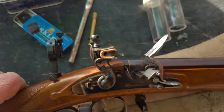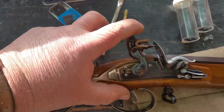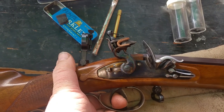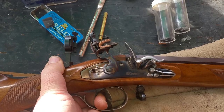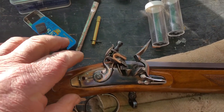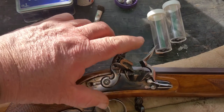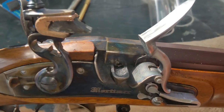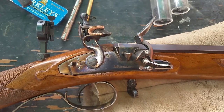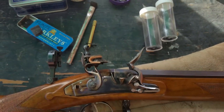The pan holds a charge of powder. You close the frizzen, put the gun on full cock, and now the gun will fire if you pull the trigger. We know it's not loaded — there's no powder in the pan, so this gun is quite safe to pull the trigger. You can see the vent hole. The vent hole will transfer the flash fire into the chamber, which contains the main charge and the ball. The main charge would ignite and send the ball on its way.